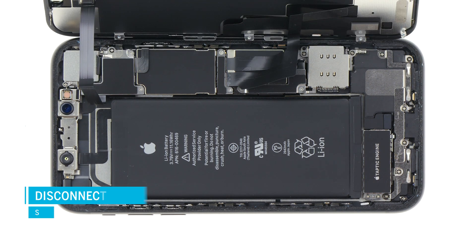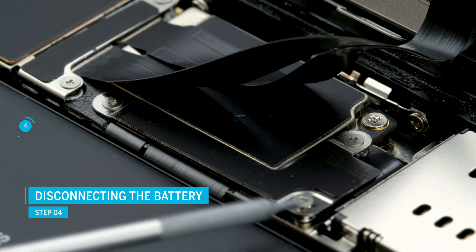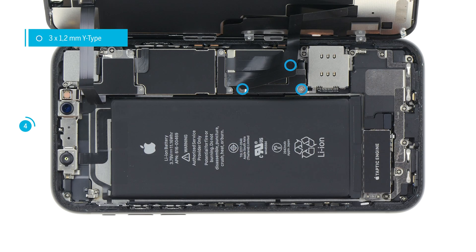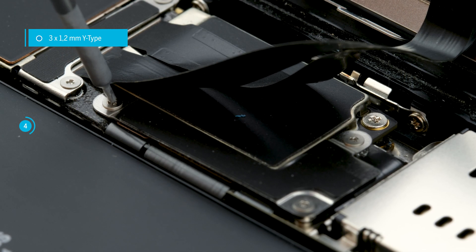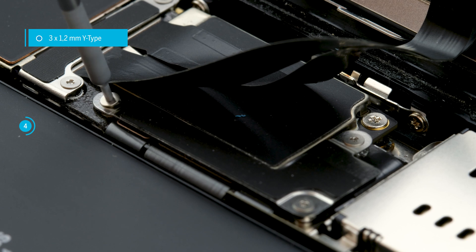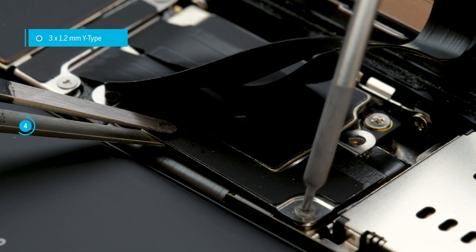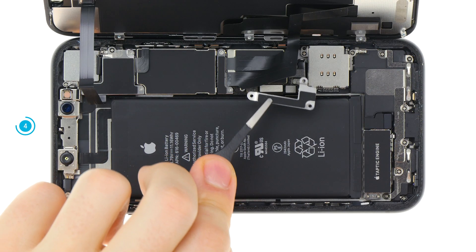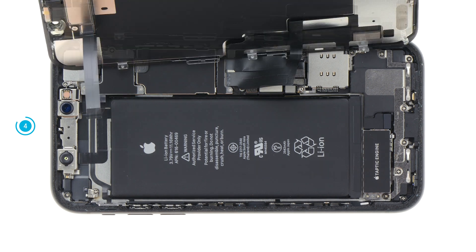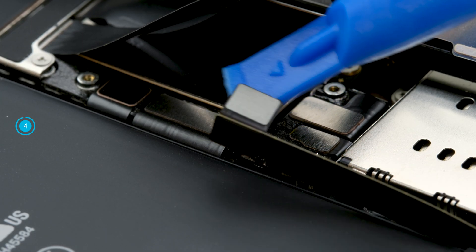Now first disconnect the battery to make the iPhone completely disconnected from the power source. Loosen the screws on the cover plate above the battery contact. Apple uses special screws which have a Y-shaped profile. Use a suitable Y-type screwdriver to avoid damaging the heads. Remove the metal plate and put all parts together on a square of your magnetic mat. Now carefully lever off the battery contact with a plastic spudger and bend it a little to the side.